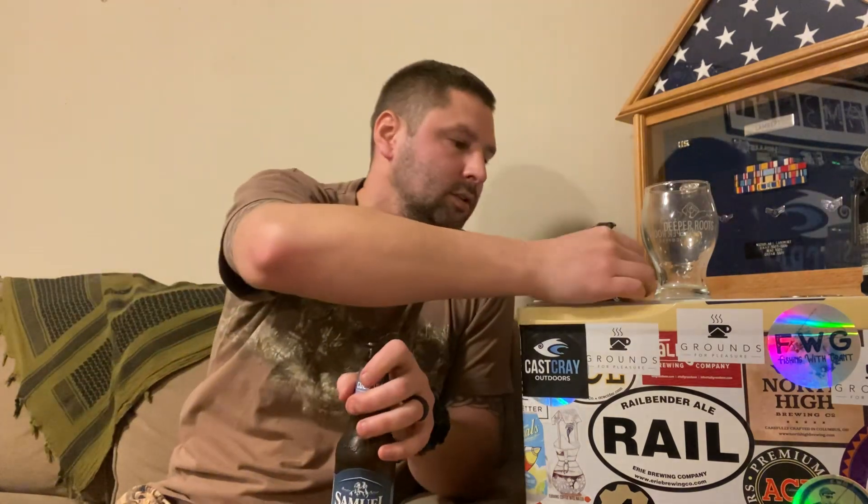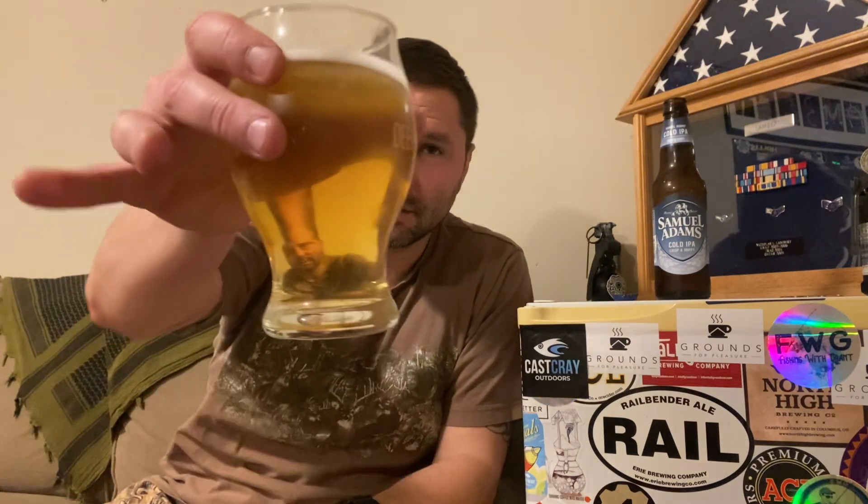And then the top should say cheers. Smells very hoppy, almost like grapefruit. And the color is like a yellow — kind of like a grapefruit. Tastes pretty much just like a grapefruit.